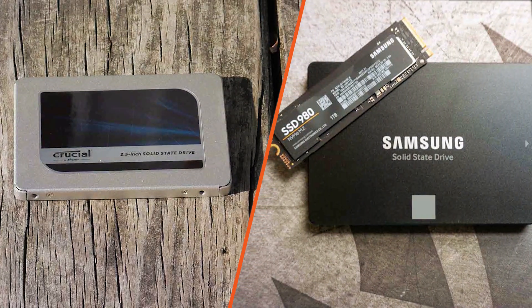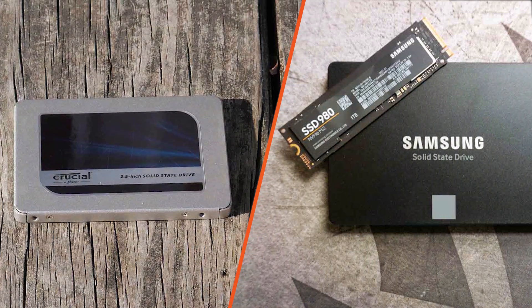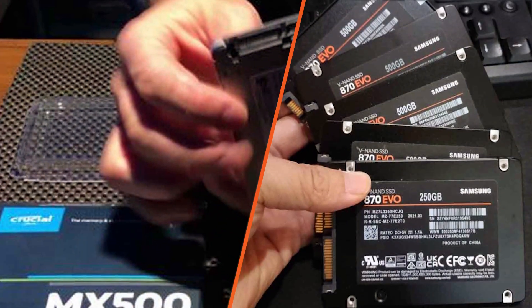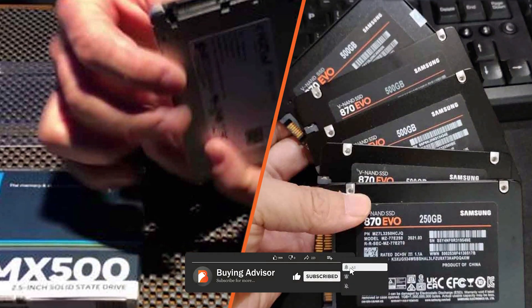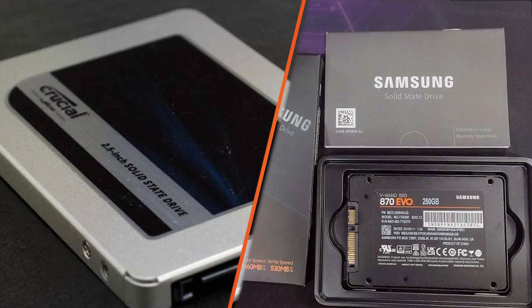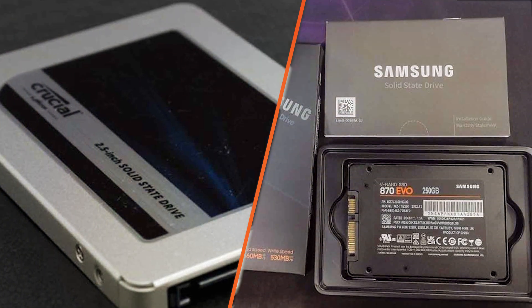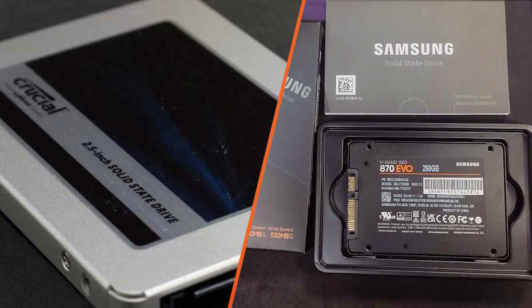So, which SSD should you choose? Ultimately, the decision depends on your specific needs and budget. If you prioritize faster sequential write speeds and frequently deal with large files or data-intensive tasks, the Samsung 870 EVO might be the better option for you. Its slightly higher write speeds could provide a noticeable difference in those scenarios.